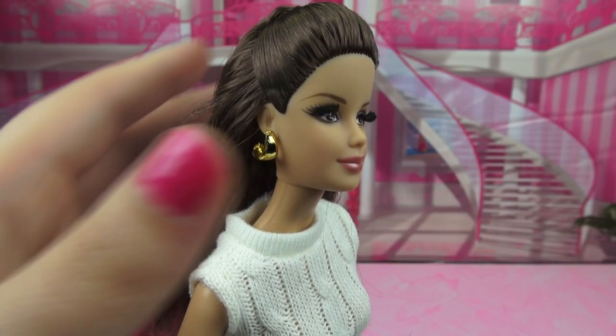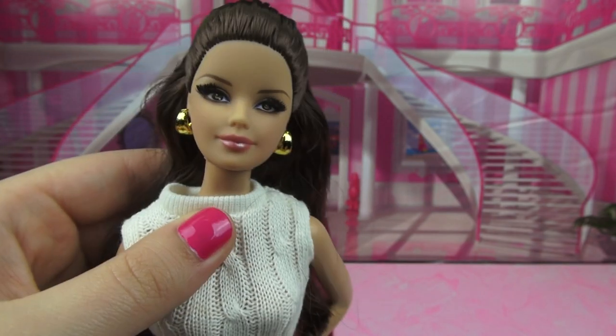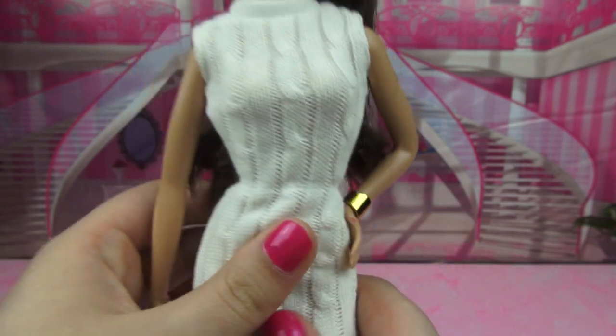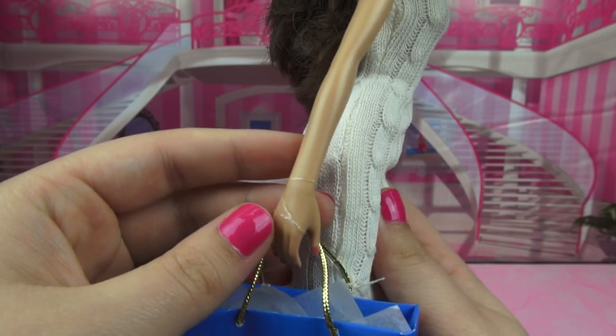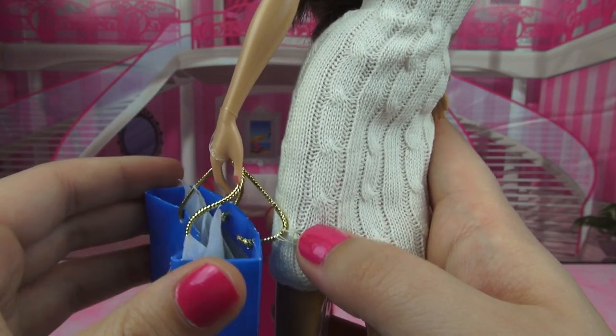For accessories she has a pair of golden crescent shaped half hoops. She also has a very wide gold cuff and a blue Barbie shopping bag with gold strings and some tissue paper in it. Mine is held on with a clear elastic and one of the straps is actually sewn into her dress.